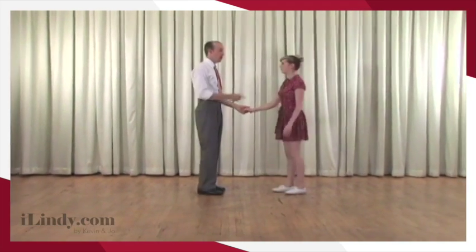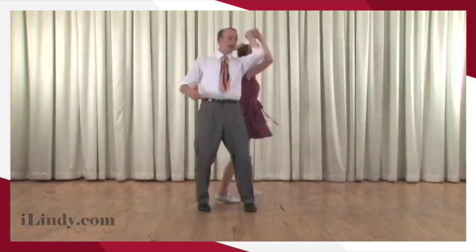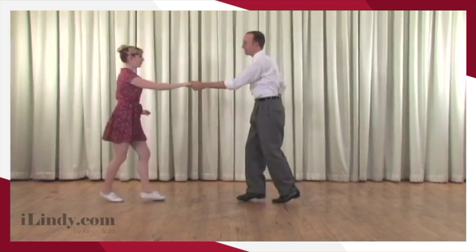So now we're going to do it nice and slow. Watch Joe's footwork. Watch my footwork. Notice the arm work. All the details together. One, two, three, four, five, six, rock, step.